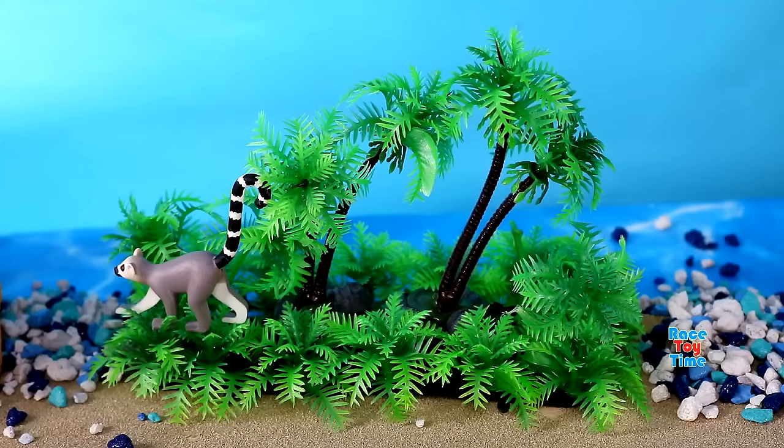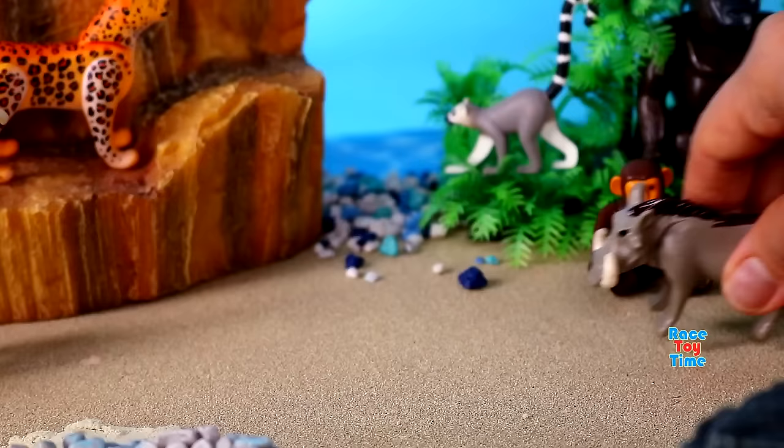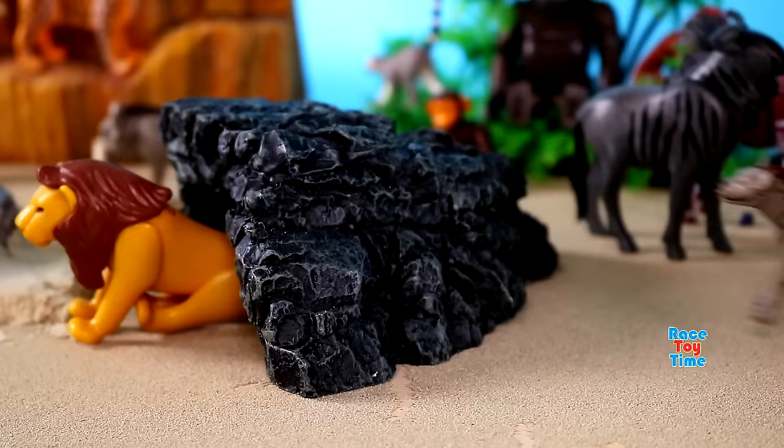We also have another ape, orangutan. And one more ape, chimpanzee. Here's a pig-like animal, warthog. Here's an animal related to mongoose, hyena.